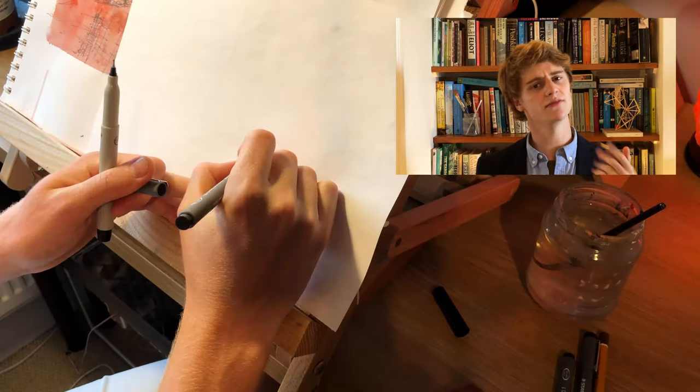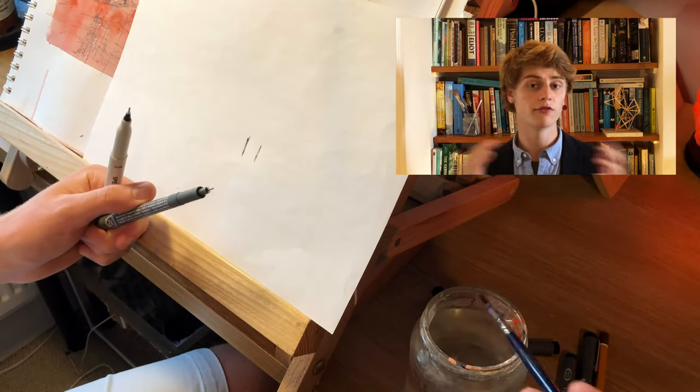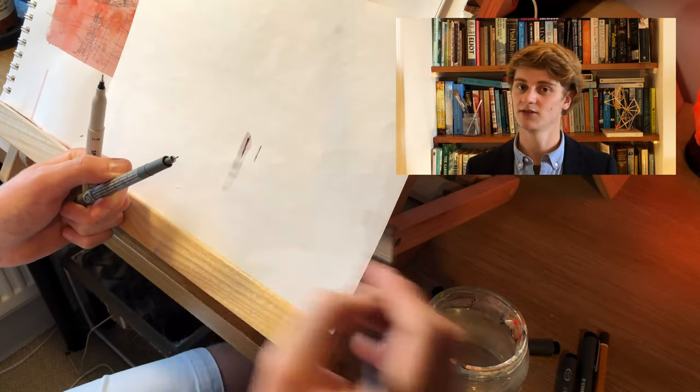Fun facts about the bridge: it was opened on the 19th of March 1932, it is over a kilometre long, and cost a little over six million Australian dollars to build.